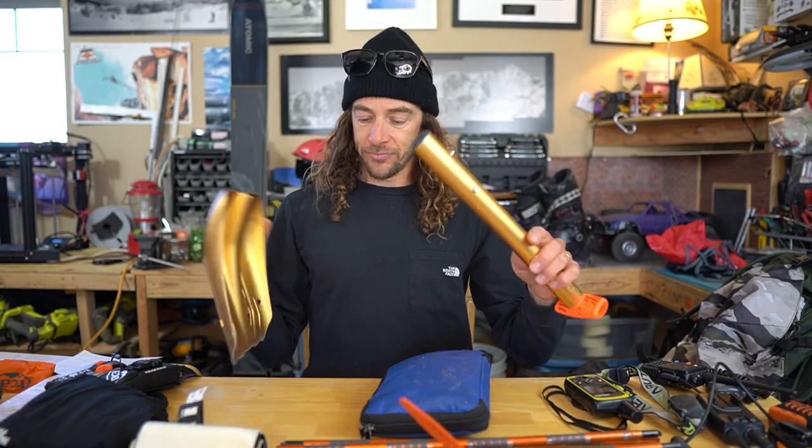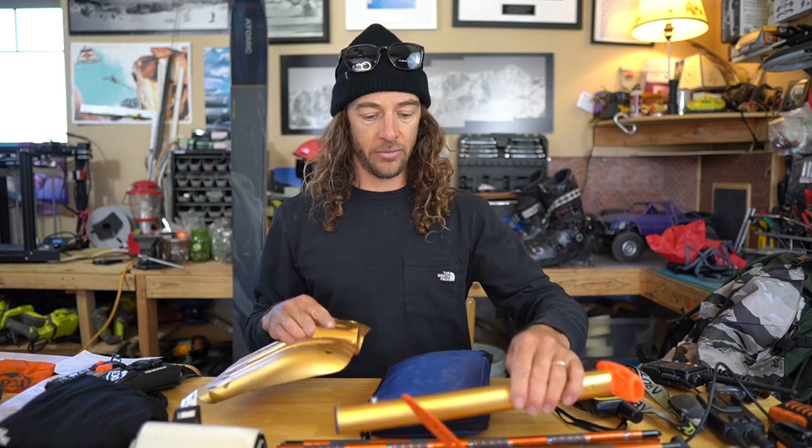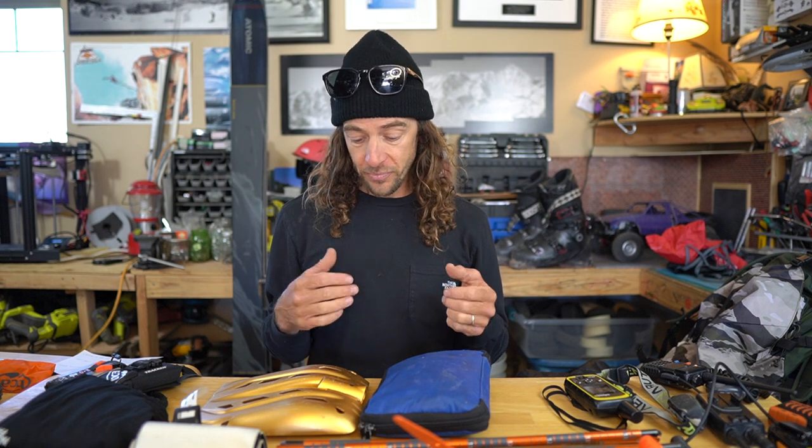I also carry a shovel. I have a bunch of different ones that I use. This is kind of my mini one — it's the lightest one I have. A bigger shovel means you can move more snow quicker, but it's also harder on your body, so there are sort of diminishing returns on just getting bigger and bigger shovels, as well as just how it fits in your pack. Depending on the mission I'll use a different one, but I've been liking this one.